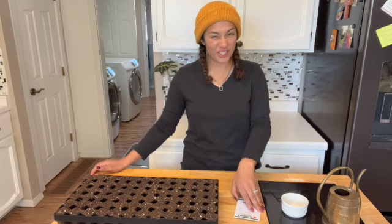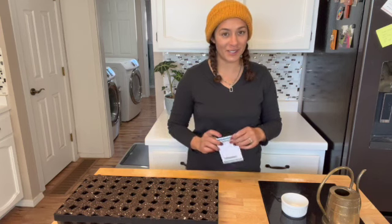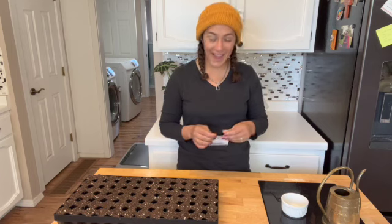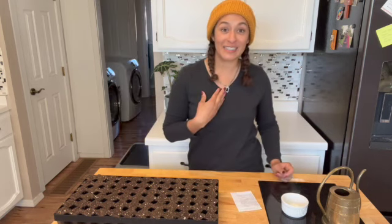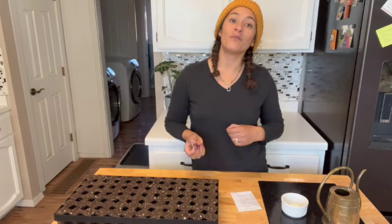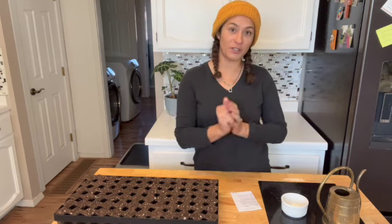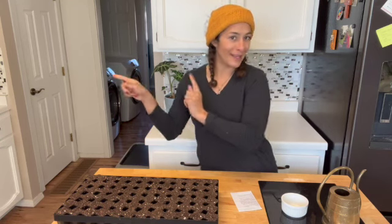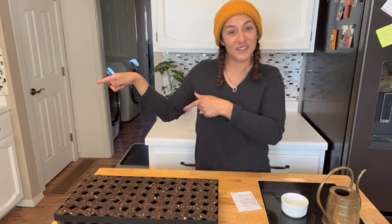Now I'm going to try and treat these as a cool flower. Lisa Mason Ziegler has this wonderful book out called Cool Flowers and they are flowers that can be planted out six to eight weeks before my last frost date. My last frost date is May 8th so I'm hoping to plant these out in March 8th. So I'm going to do two successions — my first one is right now, and my second one, being a little safe, I'm going to do one for May.